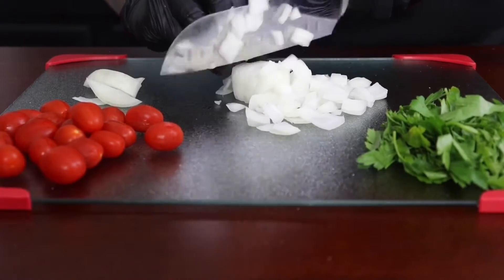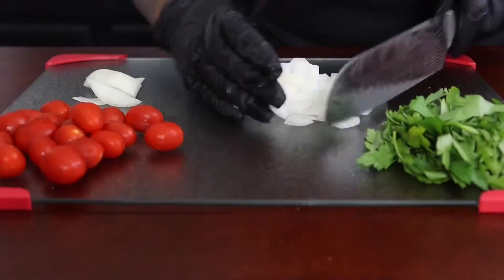Now you want to make sure you keep these tomatoes to the side, but we're going to add everything else in before we cook it.